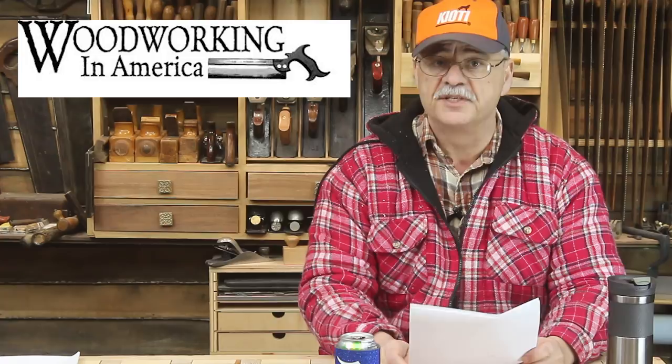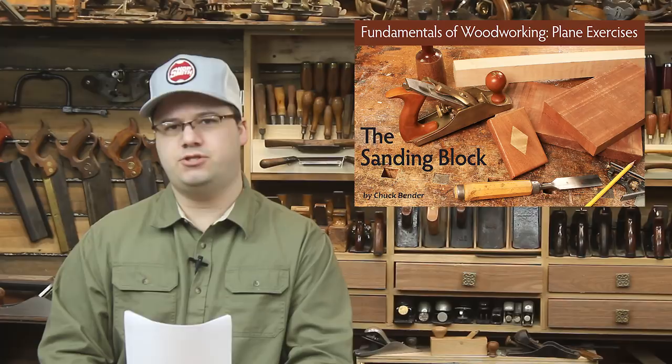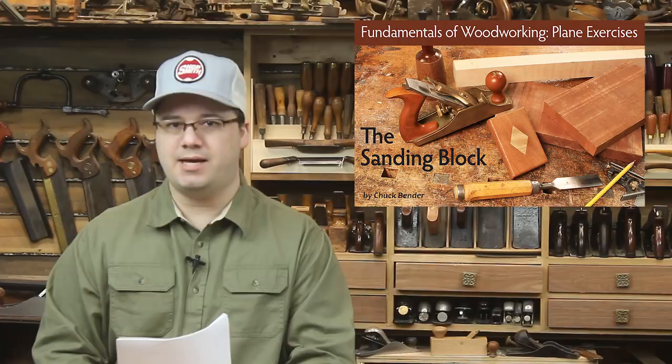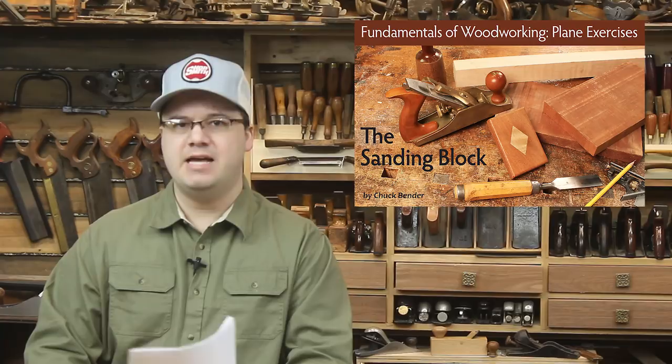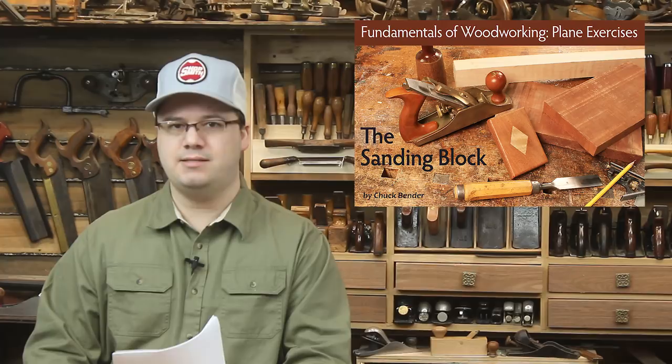Chuck Bender is a power tool guy, like Norm Abram, Tim Taylor, and that guy who juggles chainsaws in the subway. But even he admits you should have some basic hand tool skills. There are some tasks that are simply best done by hand. His early shop teacher encouraged him to learn hand tool techniques through a useful exercise: making a sanding block with a diamond-shaped inlay. The project helps build planing and chiseling skills, can be finished in an afternoon, and just takes a few tools. It will produce a sander that you'll use for many years to come. He's written an extensive article that not only shows how to make the sanding block, but teaches you the hand tool lessons that go along with it. You have to be a subscriber to access the article, but it may be a great opportunity to learn hand tool skills that power tool woodworkers will find most useful.